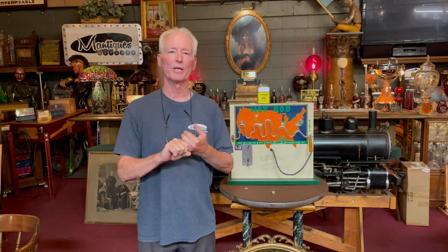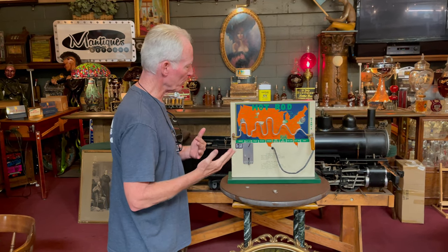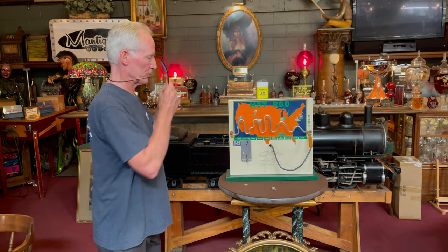Most of these are booze meters. I don't believe I've ever seen one that's done in a hot rod theme to go across America, so it's very cool. I bought it for you hot rod guys, or anybody who wants it. New lock and key, everything works good.